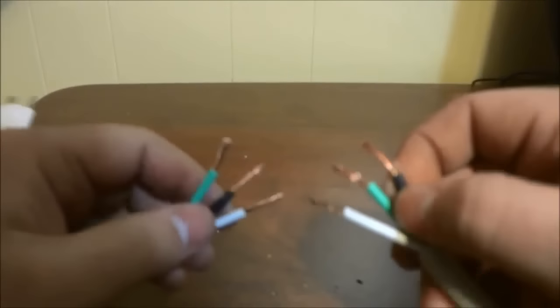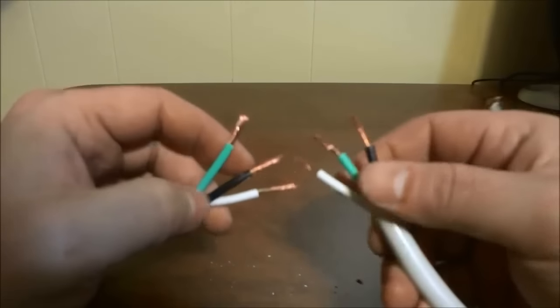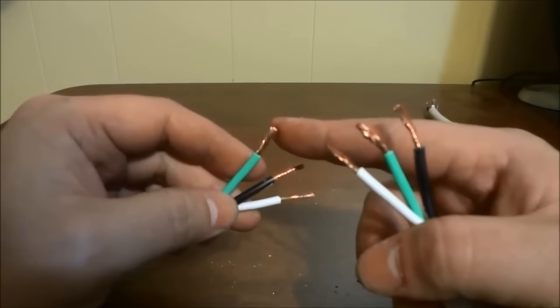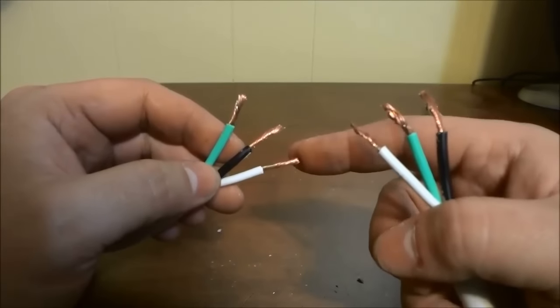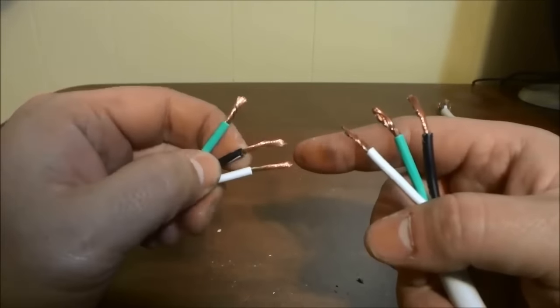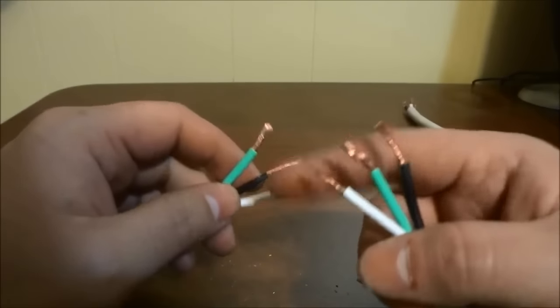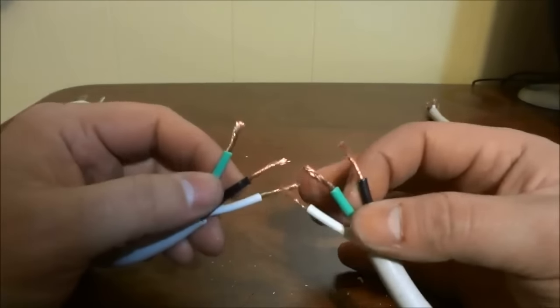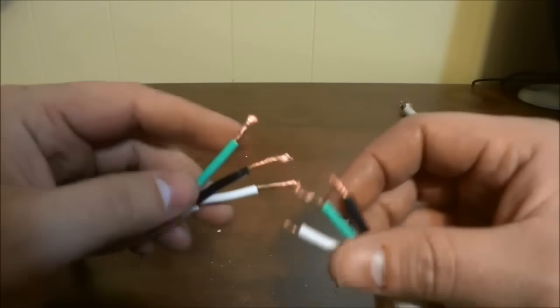The next step is basically to connect the color-coordinated wires. With this specific cord, there is a green, a black, and a white. The green is the ground, the black is the hot or the power, and the white is the neutral. Now depending on what type of cord you are using and where you live, these colors might be different. But the main goal is to match the colors — so whatever colors you are working with, as long as you match them together and color coordinate them, you should be okay.